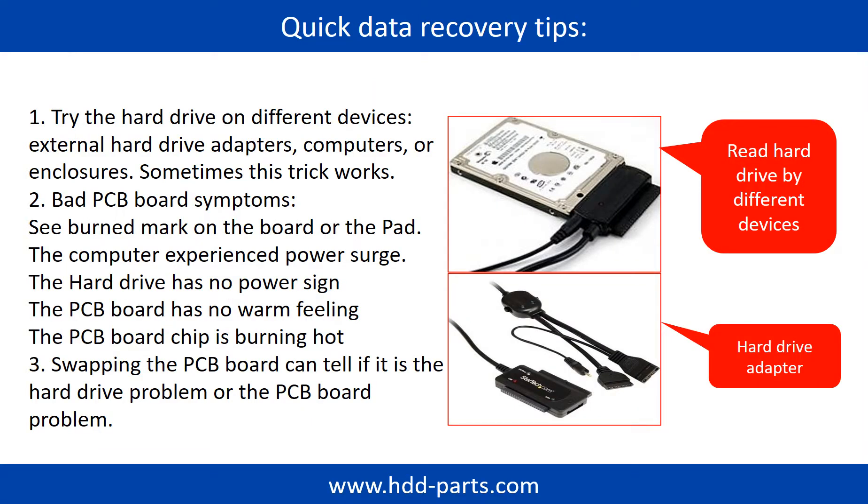There are some simple ways to recover data from a hard drive. One of them is to try to read the hard drive by different devices, like different external hard drive adapters, computers, or enclosures, because different devices use different ways to read a hard drive — sometimes this trick works. Another way is swapping the hardware PCB board. Swapping the PCB board can fix the problem caused by the PCB board, and there is a cost, but it is way cheaper than sending the hard drive to a data recovery firm.